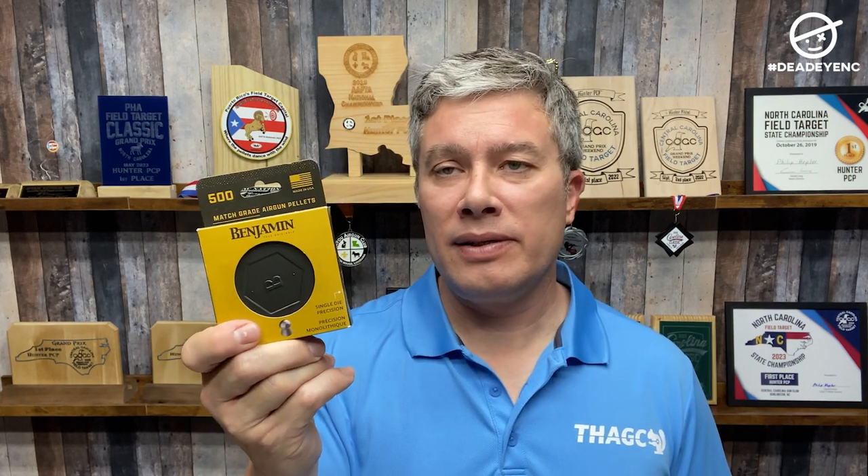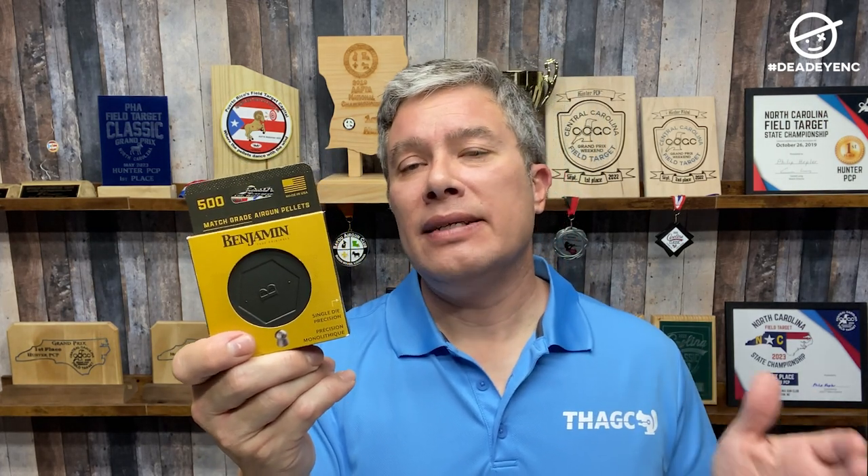These are 177 caliber. The head size is listed as 4.5 millimeters — when I measured them, they were 4.53 millimeters with the gauge I was using. They're listed as 10.5 grains; the ones I weighed varied from 10.48 to 10.66 grains, which is probably pretty typical for a 177 caliber pellet. I'm not as much concerned with weight as I am with consistency of head size — that's really what I'm looking for in what my air gun likes. It's nice to have consistent weight too, don't get me wrong.